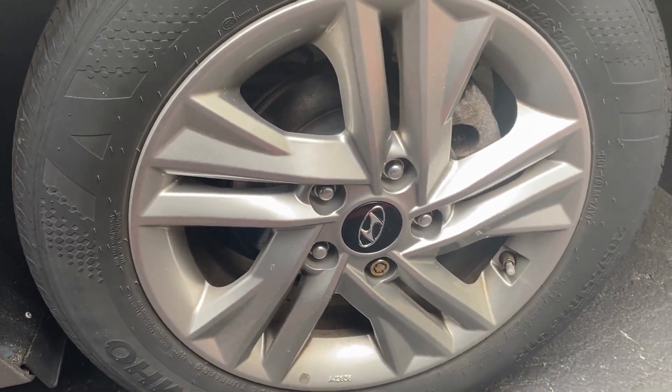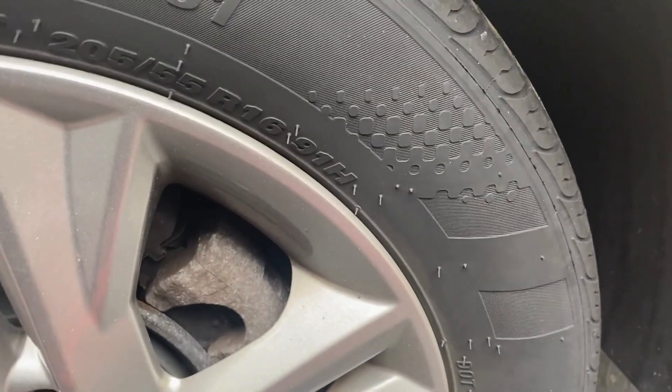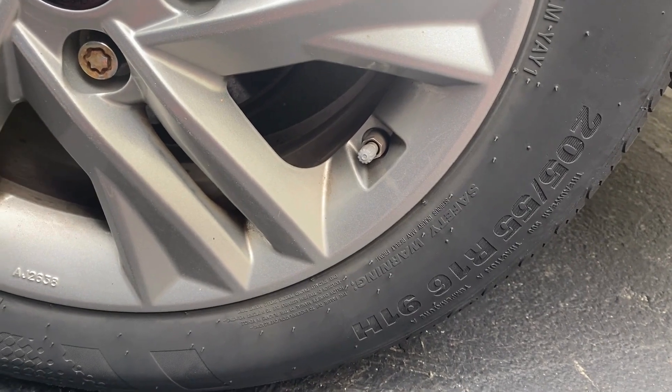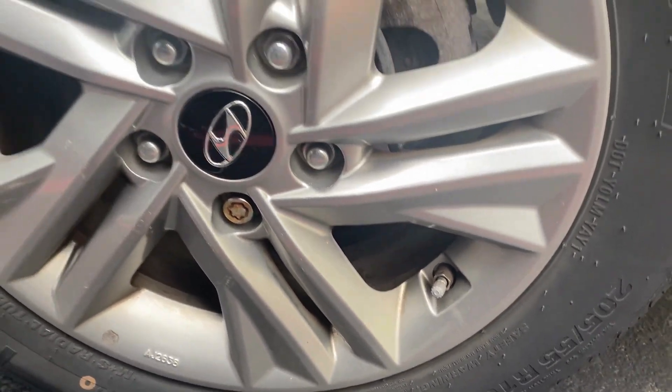The other night at Ladies Night we talked about where to find your tire size. It is located right along the sidewall of the tire, so you can see those numbers and letters there, and that'll give you your tire size.